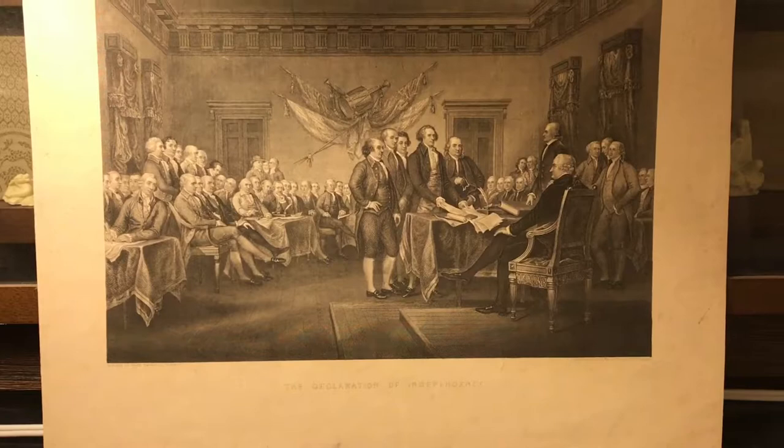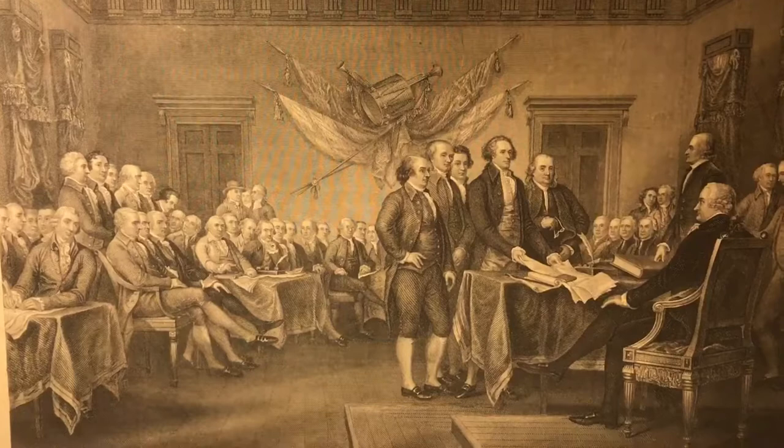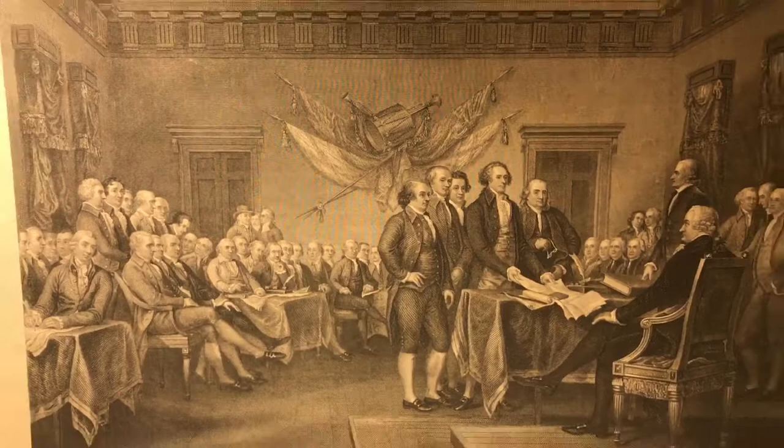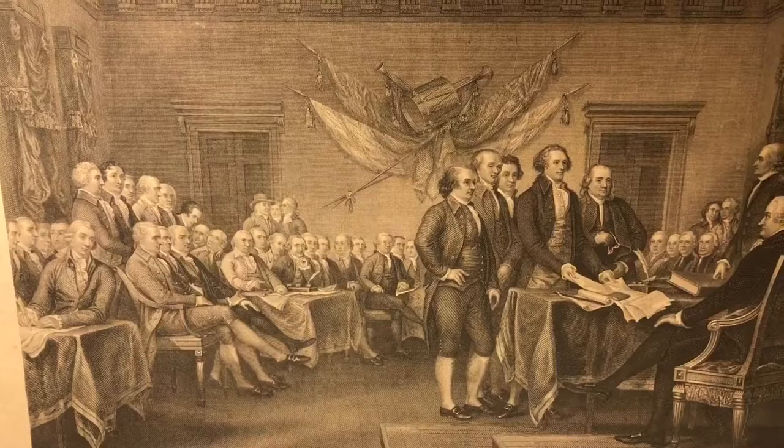He always had a problem trying to make it as an artist with money. His paintings were fantastic, but he just could not make a living at it. Eventually, this painting was purchased by the United States Congress, and the engravings were made. Of course, you probably had to be a well-to-do family to get one of these engravings.